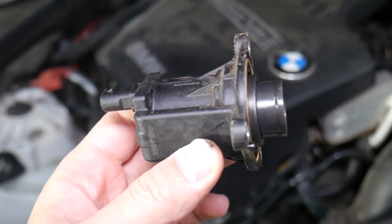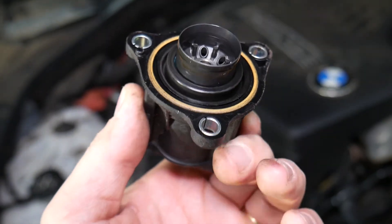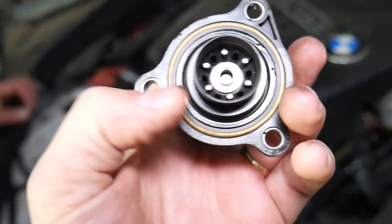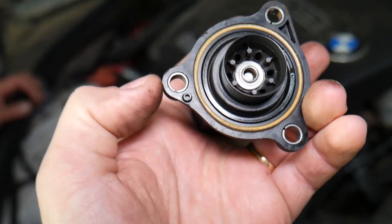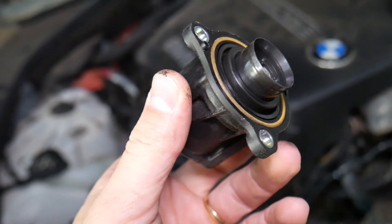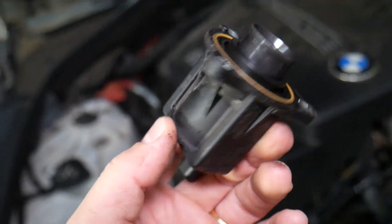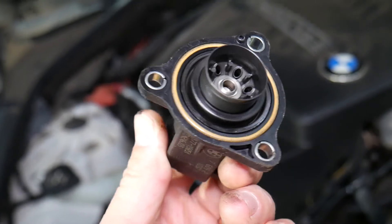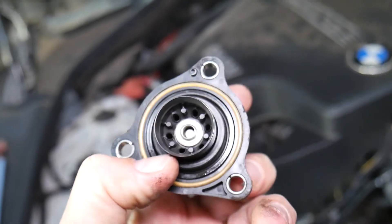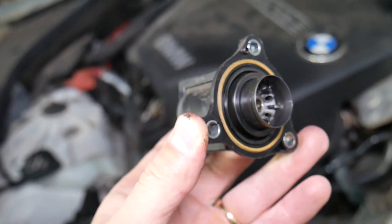That's what the diverter looks like right here — that's the one. That's where the problem is related. We have a code, especially when driving slower or in eco mode at lower RPMs — you may notice a boost leak code. Usually when driving hard it's not there, but it's because of a broken membrane on the inside. That's how you remove it on the BMW 5 Series.